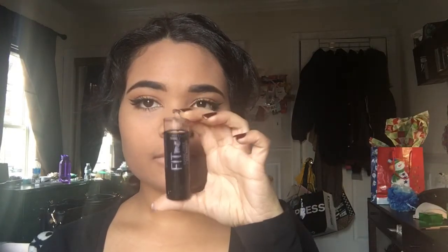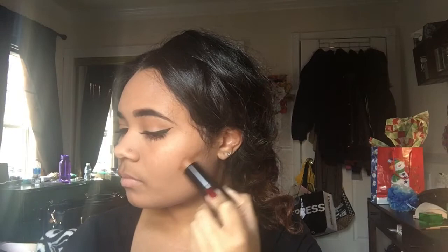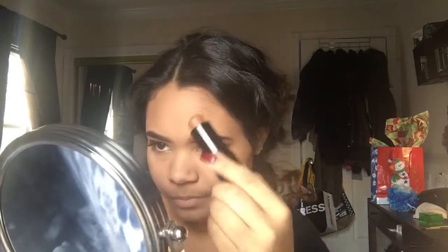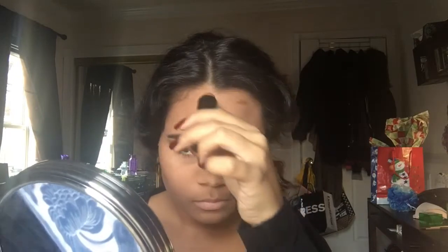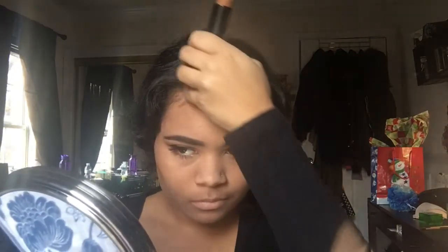So I'm going to contour using the Maybelline Fit Me Chubby Stick — I think that's what it's called — and I'm just going to put that where I normally contour. I'm going to do it on my forehead and on the bottom of my face a little bit, just for some more definition so my face isn't all one solid color.